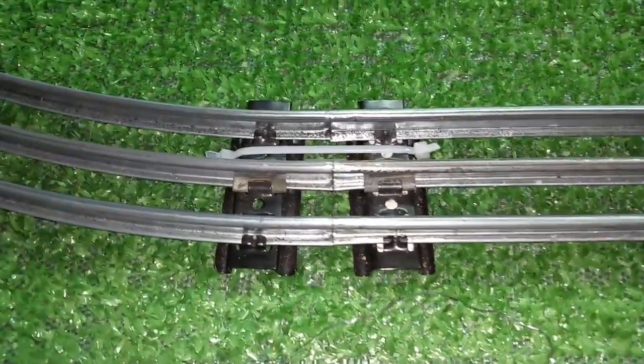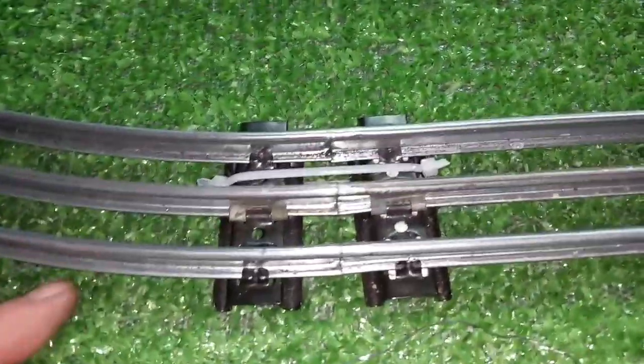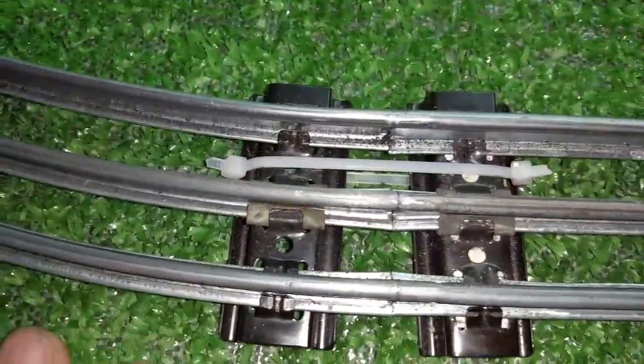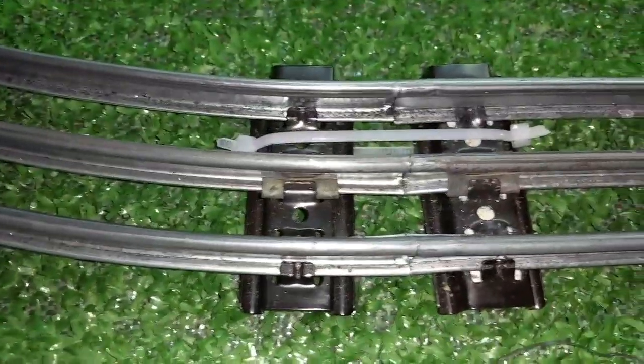That track is just absolutely rigidly connected now and cannot move. So once you get these things tight, you put that wire tie on there, this track is never going to separate again. This works really well. It's really quick and really effective, and you'll see a dramatic improvement in how your trains run. If you do this on every section, clean them first. Clean the pins, tighten the holes if you have a pair of O-gauge track pliers. And then just plug them back together, put the wire tie on them, pull them tight, and that track will never move again.